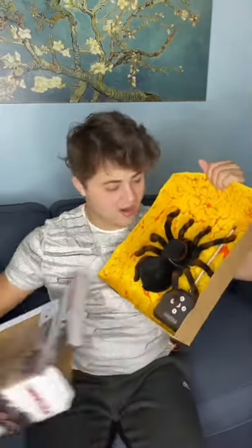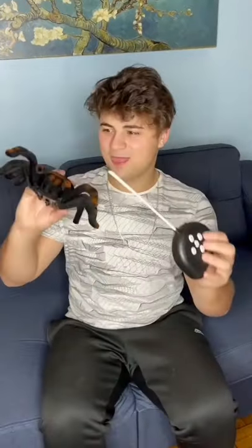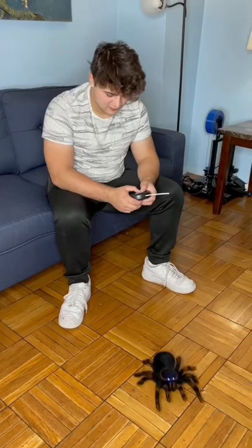So my friend is deathly afraid of spiders, so I decided to get a fake remote-controlled tarantula, and I'm gonna put batteries inside to see how good it works. He's literally gonna hate me so much after this. I'm gonna hide it under the couch,